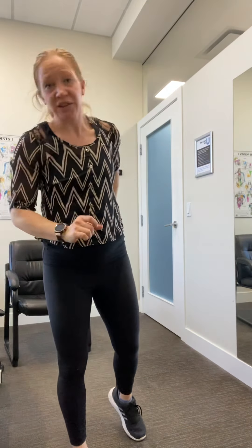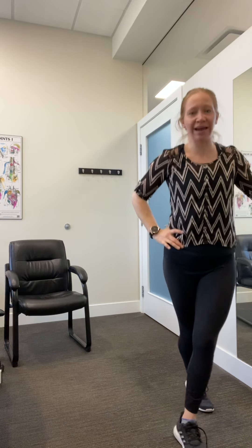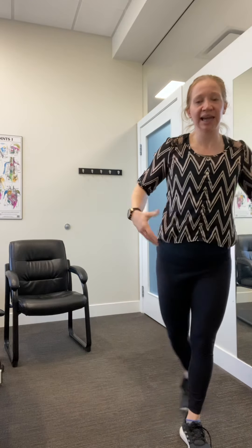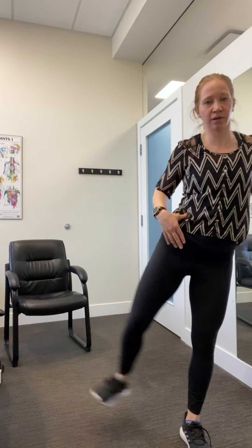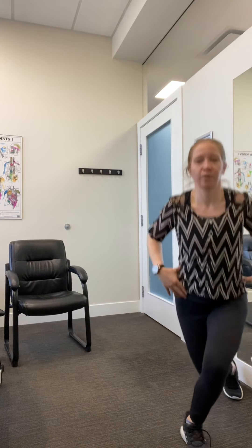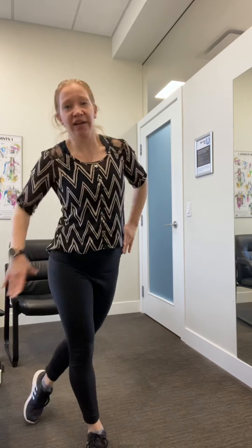Next up, if you need something to hold on to, you can. We've done that curtsy squat before — this time we're going to add in the leg lift. Minimal motion: you're going to either curtsy or a slight little bend and lift up the leg. Once you've done six, switch sides — curtsy and kick. You can absolutely use your desk or chair to help with balance.